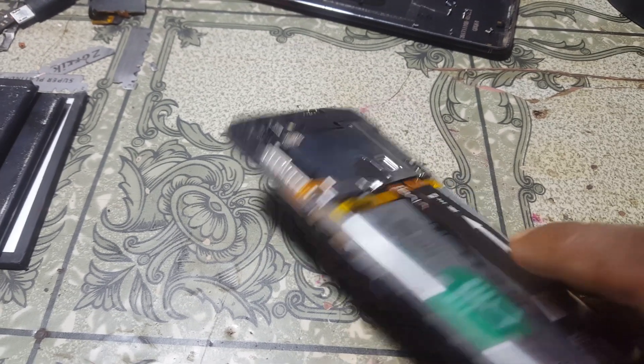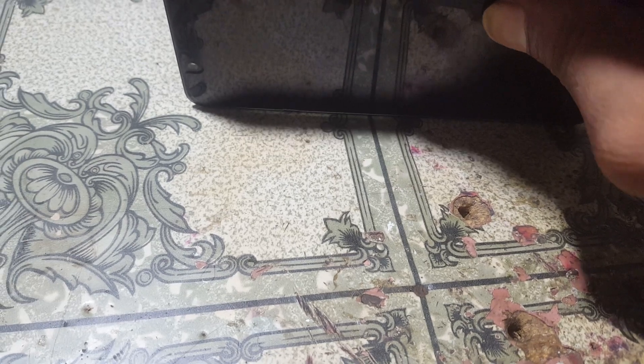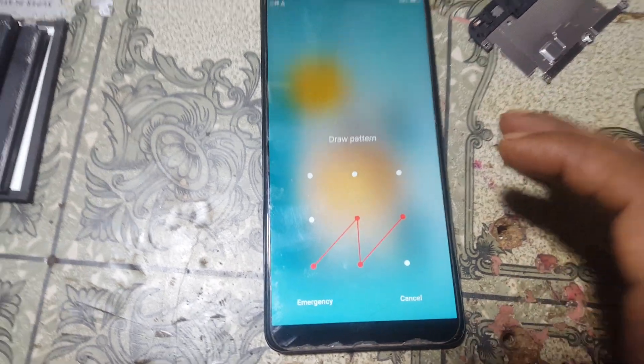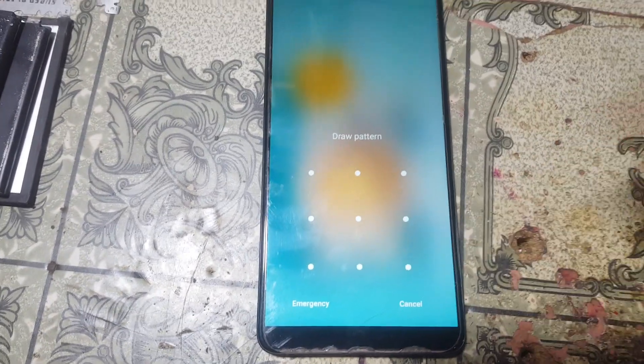Hey, what's up guys, welcome back to my channel. In this video I'm going to show you how we can remove pattern lock and FRP lock from Vivo V7 with three tools, and without any software box. If you have not subscribed to my channel then please do subscribe and share this video with your friends.